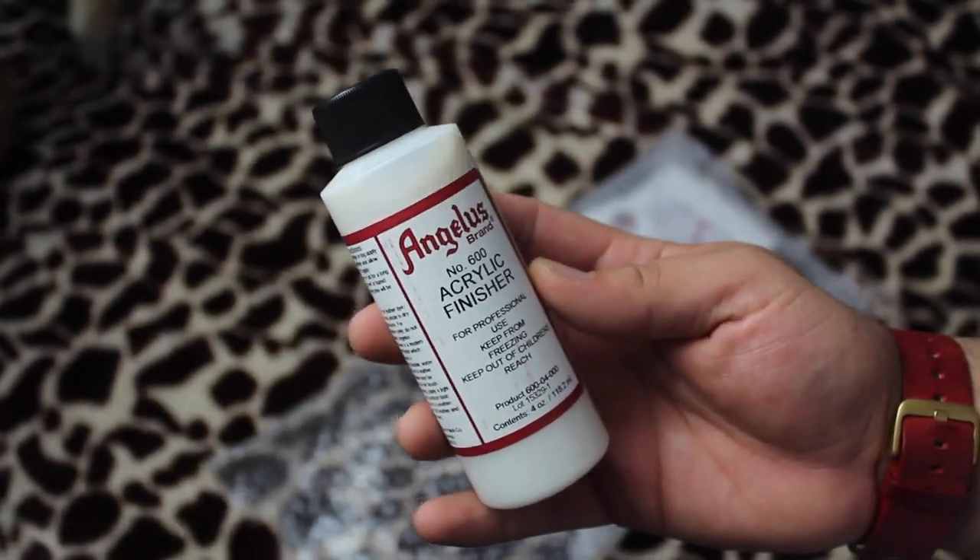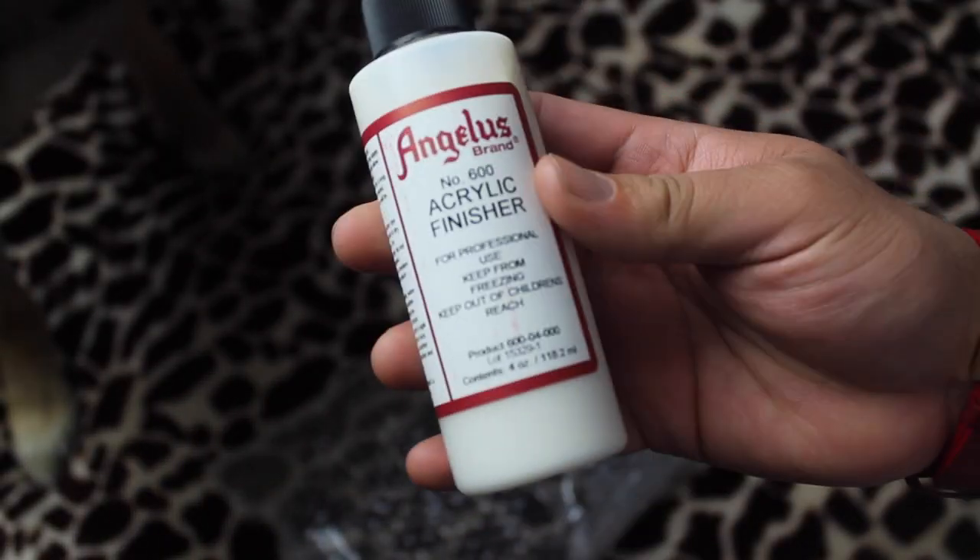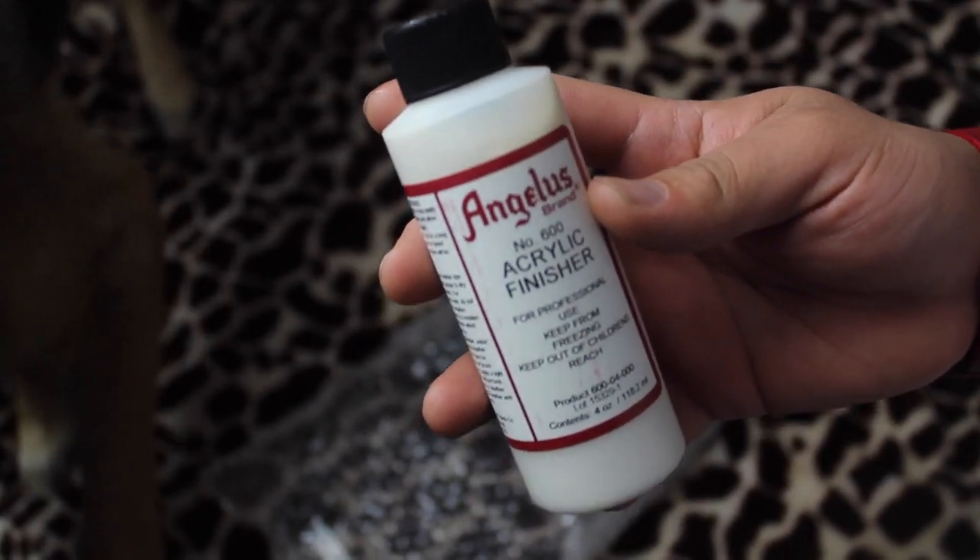Yes, acrylic finisher. I have yet to use acrylic finisher on my customs because I don't have any, so we're gonna test it out to see how this works as well.